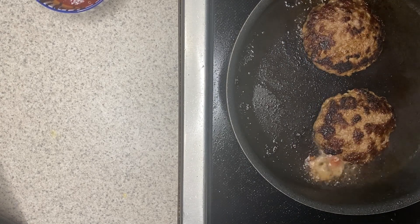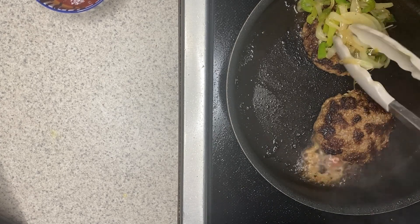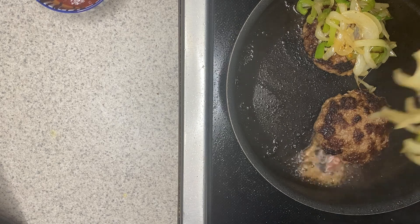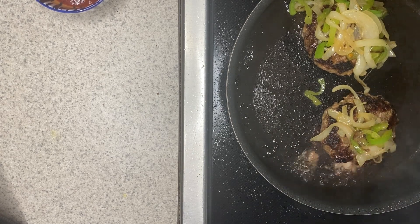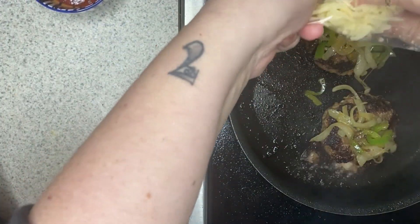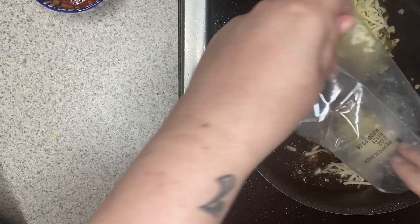At this point, I'm going to top each patty with a little bit of the onion and pepper mixture. You'll definitely have some left over — save them, add them to eggs, make a burrito, throw in some rice and beans, whatever you want to do. Then take the remaining cheese and sprinkle it right on top of the burger. Cover with a lid so that the cheese gets nice and melty.